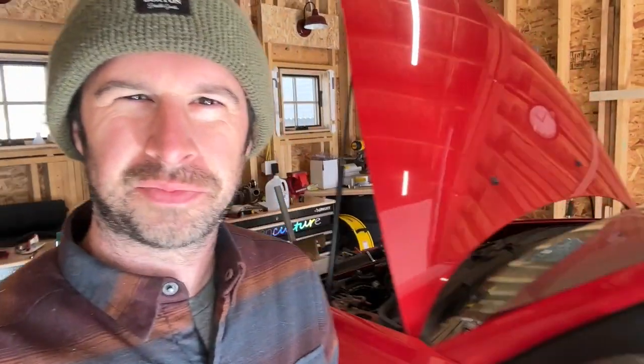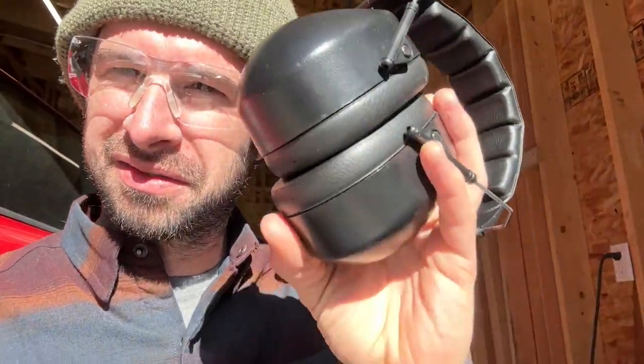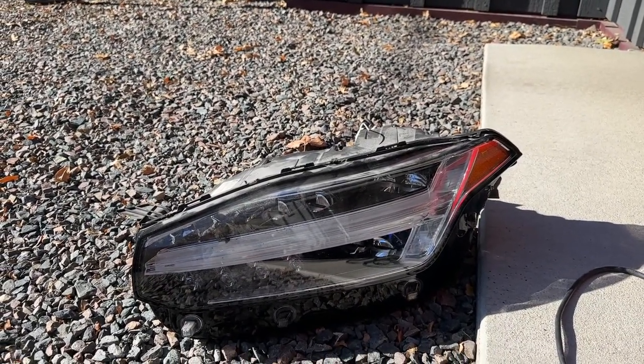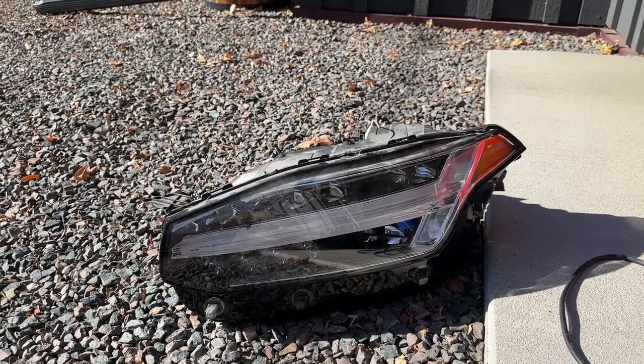Hello everybody, welcome back — or maybe this is the first video you're seeing. I'm cutting open a headlight right now and I'll show you the process as best I can. Number one: make sure you have safety equipment. What we're working on here is an XC90 headlight with a Thor's hammer. I don't actually know what year it is — it was just the cheapest one on eBay. I've already started to cut it open. You can open these by getting them hot and peeling them open, but I didn't waste any time and just started cutting.